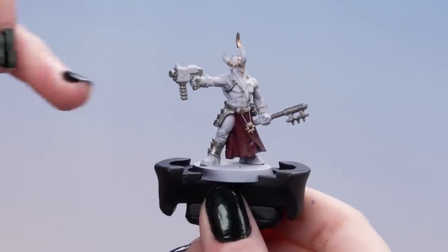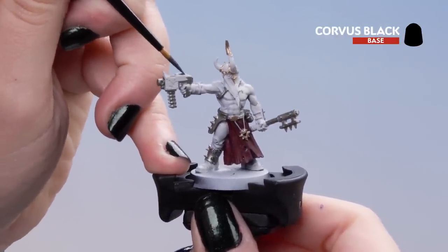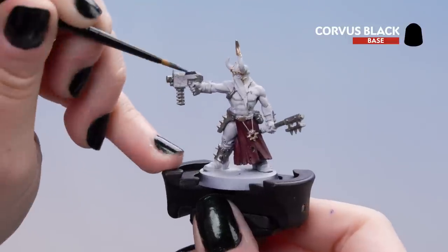With the brass dry, we're going to move on to Corvus Black. I'm going to use this for the black details such as the gun casing and the hood. With this paint you may need a couple of coats.